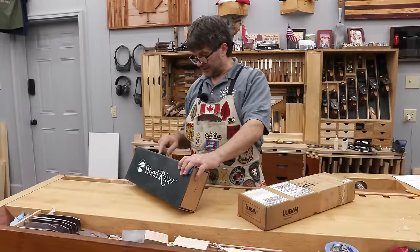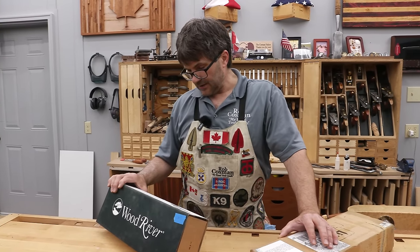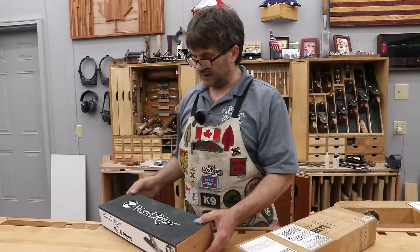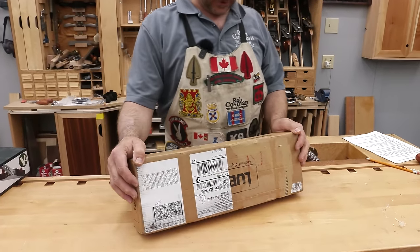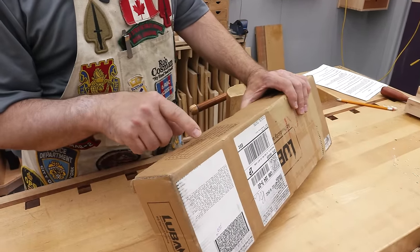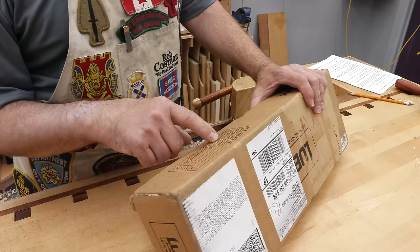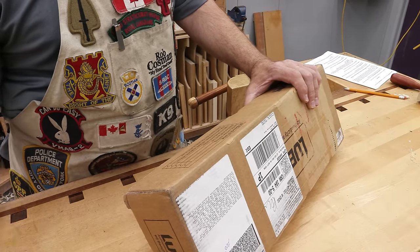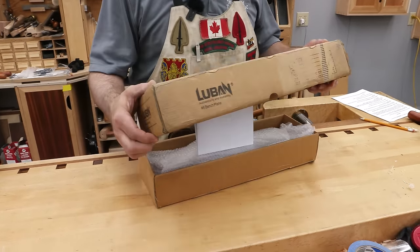Where is it made? The Wood River states that it's made in China. It says number 6, 17¾ inches long, 2 7/8th wide sole, weighs 7.9 pounds, made out of ductile iron, and the blade is similar to A2. The Luban box says ductile iron base and frog, stainless steel lever cap, lightly finished wood handle, high carbon steel blade, 25 degree blade angle, 1 1/8 inch thick — that's the same on both. It also claims tools require minimal tune-up prior to use — I would challenge that. Let's open up and see what we got.